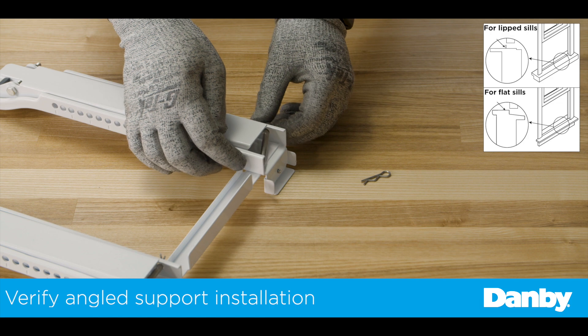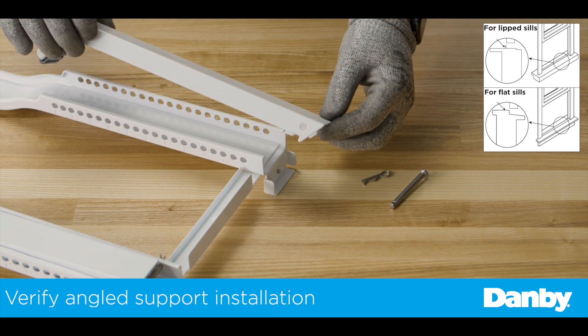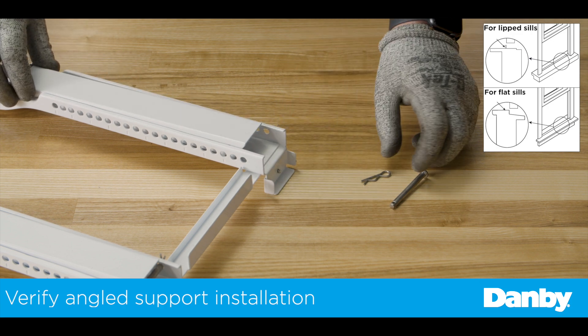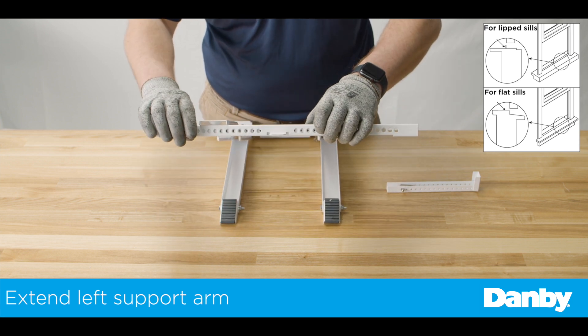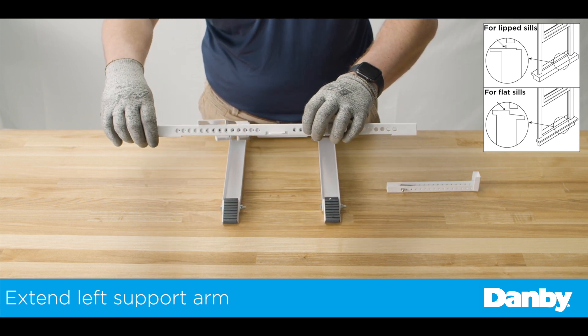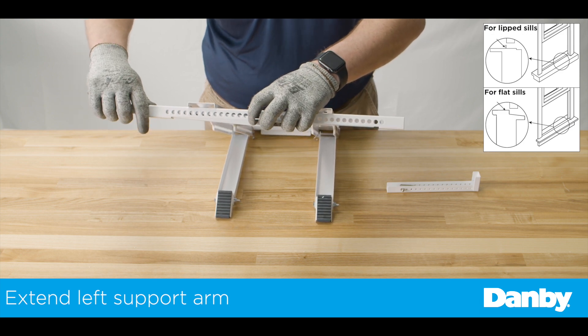First, verify the angled support arms are correctly inserted in the main support channels. The small tabs on the side must sit inside the channel. Next, set your main bracket on a flat surface, such as a table, and adjust the left extension arm out to the left side of the bracket.